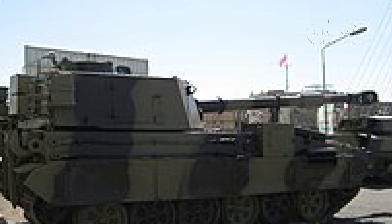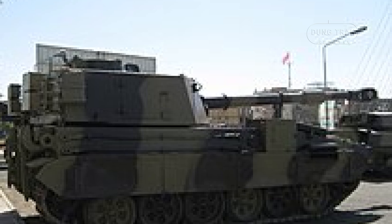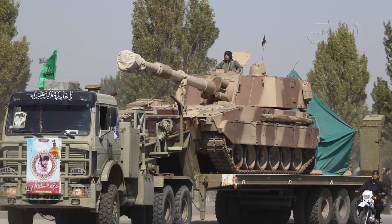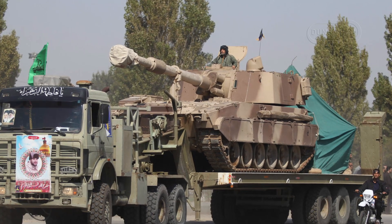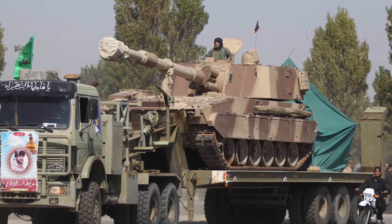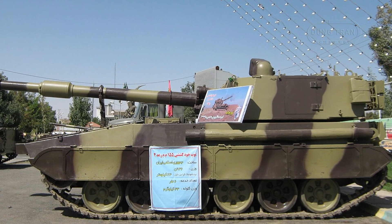In early September 1997, it was reported that Iran had successfully tested a locally-built rapid-fire mobile field gun known as the RAT-2. The development of the RAT-2 was driven by the need to create a combat vehicle similar in form and function to the American M109 155mm self-propelled gun. This effort marked a significant milestone in Iran's defense industry.